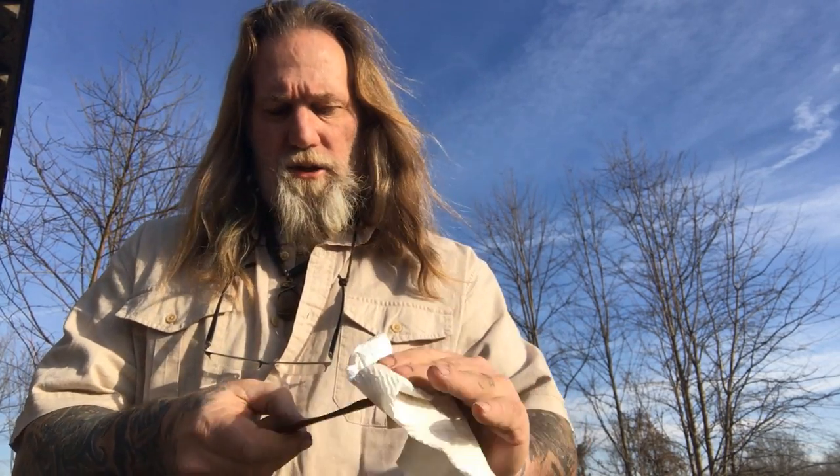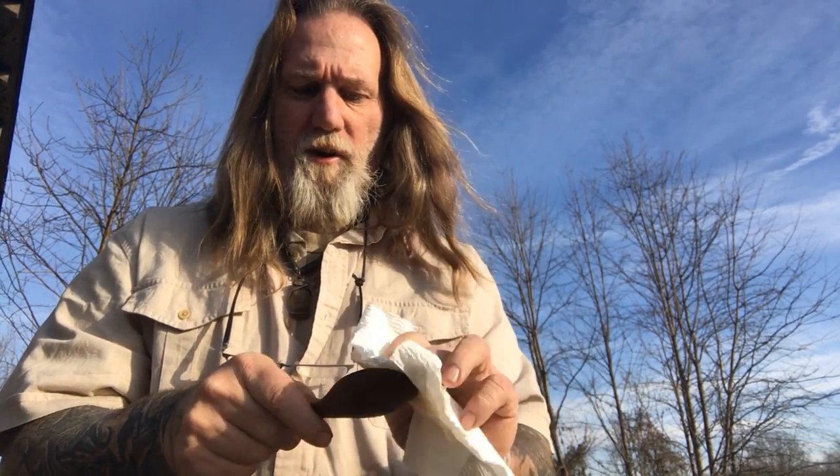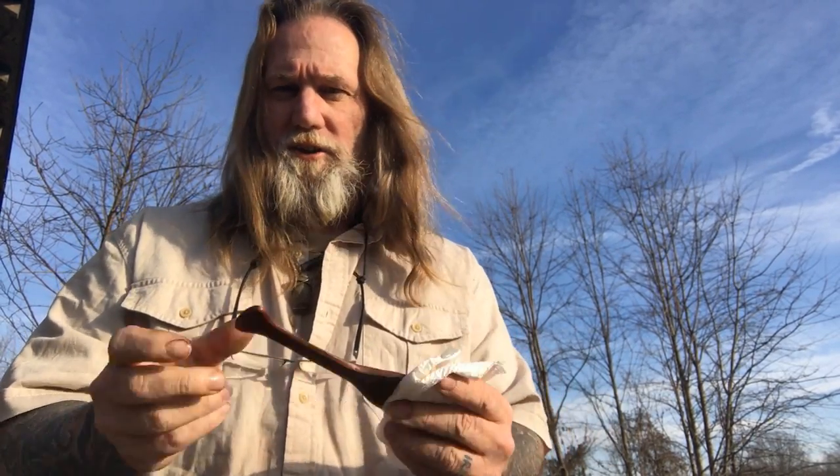The next question I get a lot is: I make spoons, kuksa, and bowls and they crack — what can I do? My best advice is to leave it outside once you carve something. If you're using reclaimed lumber that's already dried out, like this walnut, it's harder to carve than green wood but it will still turn out fine — it's just a little more work and you have to manipulate it a bit differently. Reclaimed material is also easy to get hold of, especially in exotic or harder woods like walnut, and you're doing the environment a favor by not cutting down a green tree.